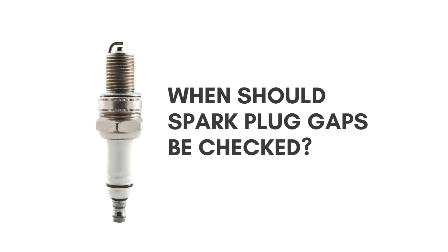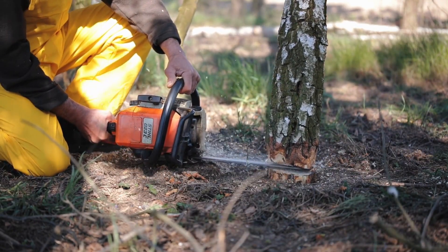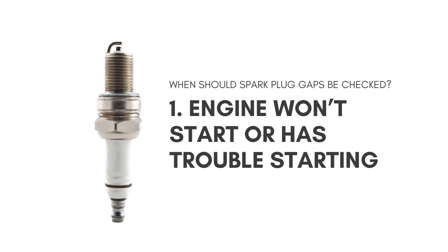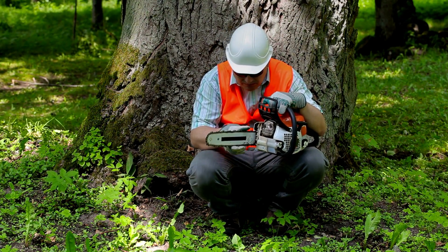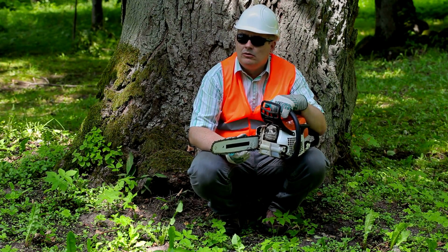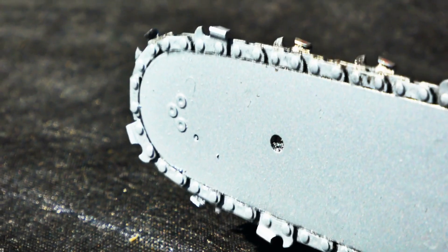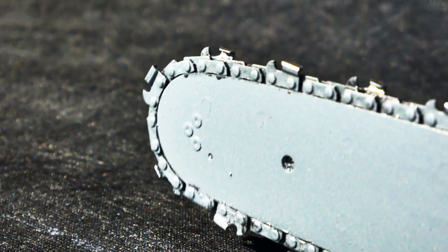When should spark plug gaps be checked? As long as your Stihl chainsaw runs smoothly, the gap is set just right. However, there are some issues you will encounter when the gap is incorrect. First, the engine won't start or has trouble starting — check the spark plug before anything else. Sometimes the plug is functional but the gap is causing the machine not to start. Second, if the spark plug gap is off, it may lead to rough engine running or misfiring, because the spark is not strong enough to ignite the air and fuel mixture properly.